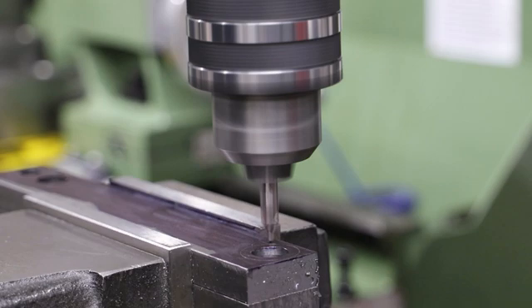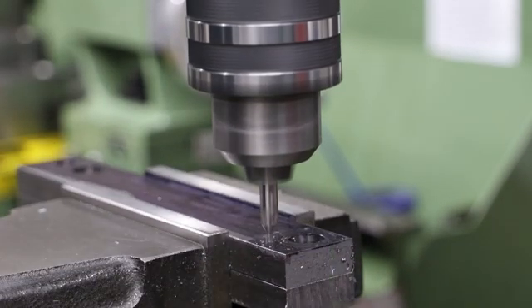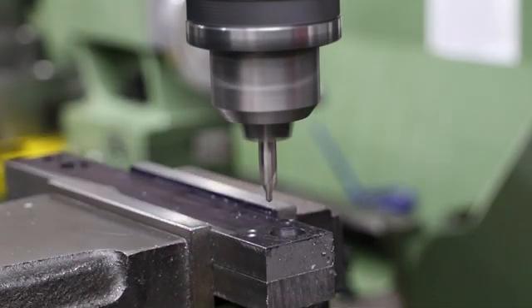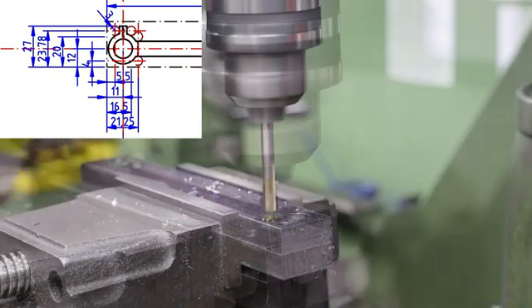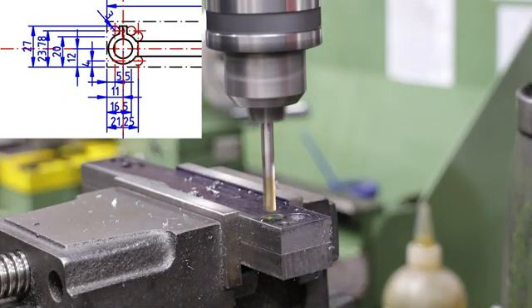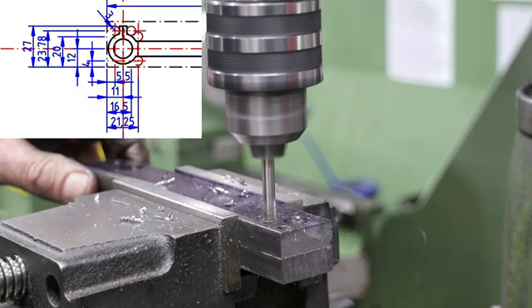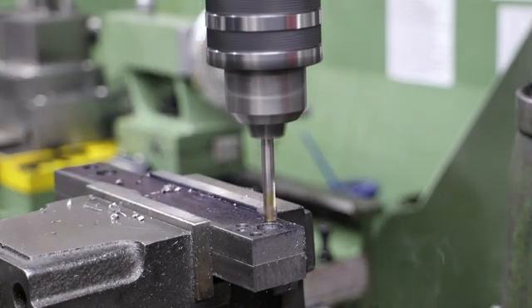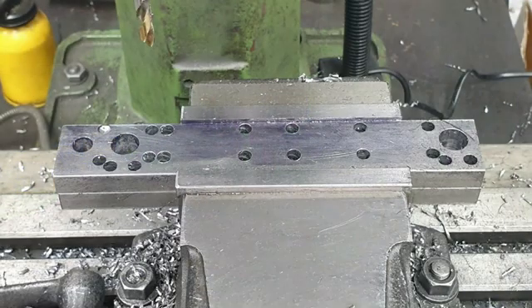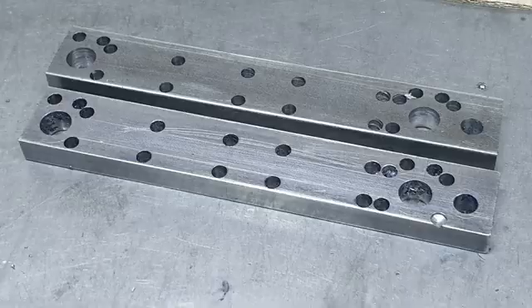Continuing with the same set up in the mill, I now drill a series of 6mm diameter holes around the profile of the rounded sections of the coupling rods. This is another advantage of transferring the drawings into CAD, as it's a relatively simple exercise to determine the centres for those holes. The outcome of all this is that my stock now looks like a piece of Swiss cheese, but I can now remove it from the vise and get on with the next operations.